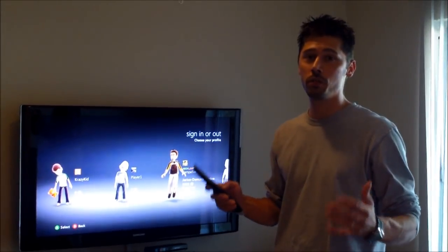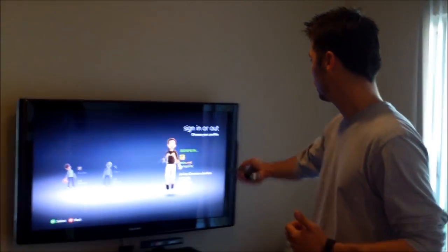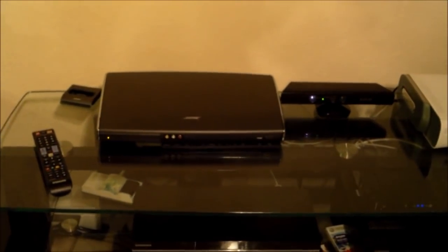Hi, this is Tampa Tech — learning something new from PC, TVs, and gaming too. Let's get it started. This is how to use a Bose V25.